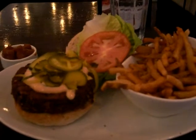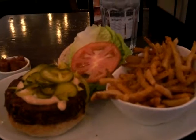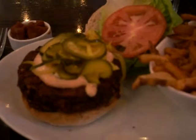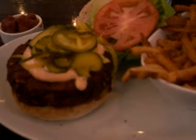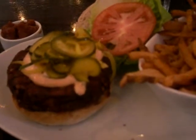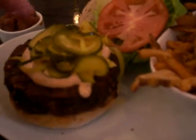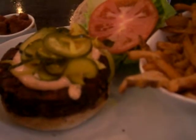Different burger though. This burger right here is actually the veggie burger. I decided to go with a little something different this evening. Just to let you know, this burger consists of — let's see if I remember — lentils, beets, mostly beets, brown rice, and sunflower seeds. But that's just the patty itself. What we have on top here are pickles, five napkin sauce, lettuce, tomato, on a multi-grain bun.